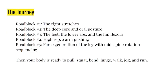There's a sequence to getting better - if you skip a step, you're done. The journey: road block one - do the right stretch; road block two - deep core and posture; road block three - the feet, lower abs, and hip flexors; road block four - high-rep two-arm pushing; road block five - force generation of the leg with mid-spine rotation sequencing. After that you're ready to squat, pull, bend, lunge, walk, and run.